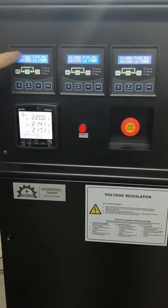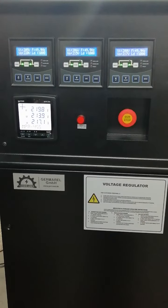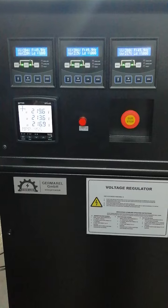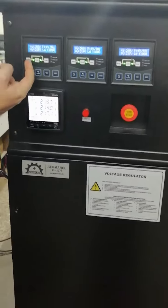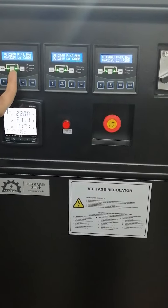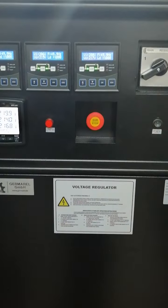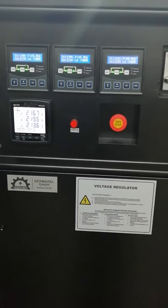You can see each parameter on the panels: input voltage, output voltage, frequency, and load percentage. You can also check the menu buttons for event memory up to 1000 events. We have a block diagram showing mains, AVR, and load. All lights are green right now, meaning the device is working correctly.